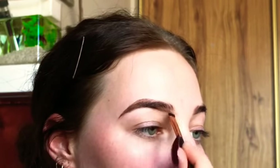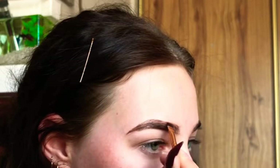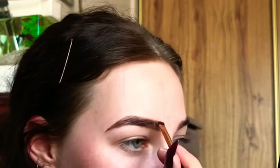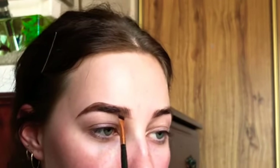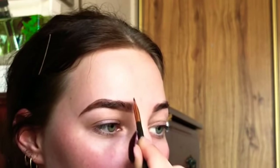Because I like my eyebrows to come a little bit further in than they naturally do, I'll slightly extend in here. Then I go over the top and connect it with that top line. To fill in that front section, I take my brush and kind of fill in going upwards, following the direction that the start of my brow hairs go.